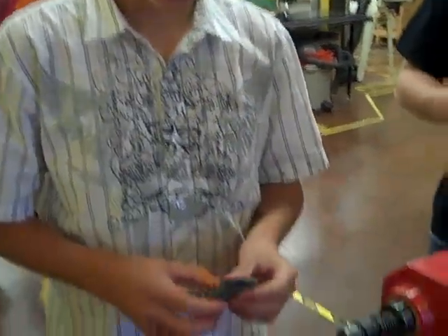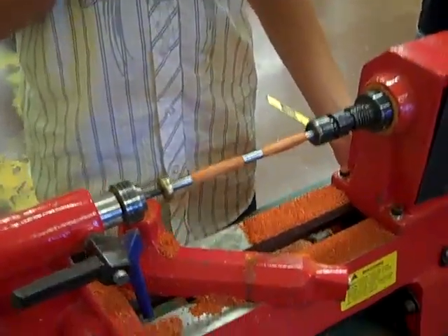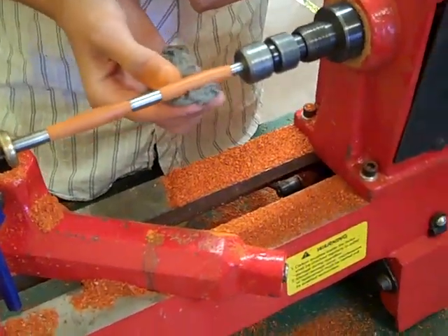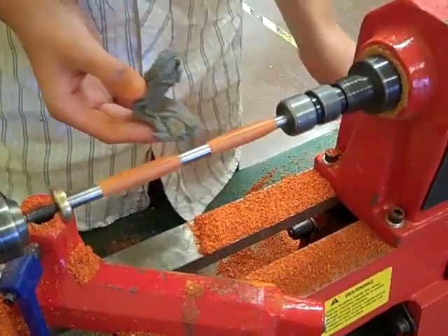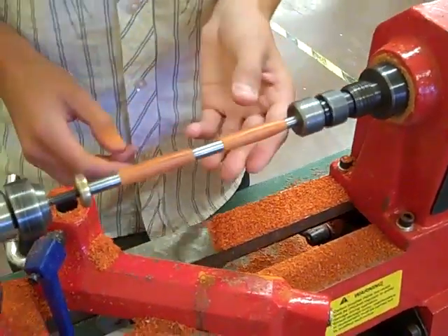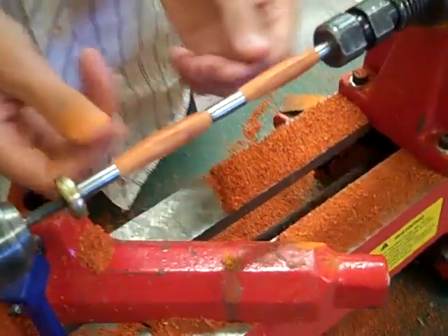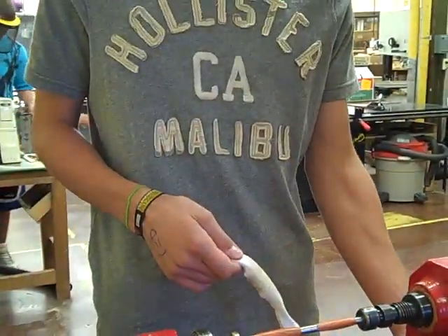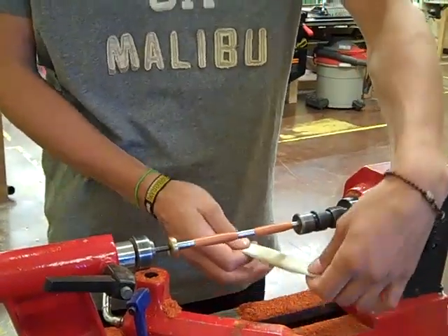Now we're done with sanding and we're going to use steel wool to smooth it out. Okay, now we're finishing.